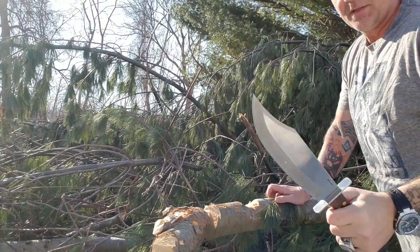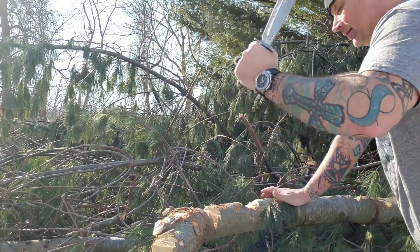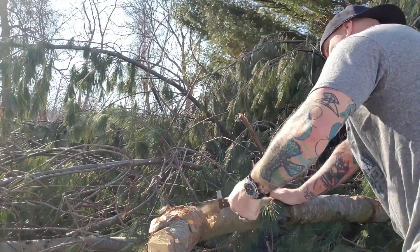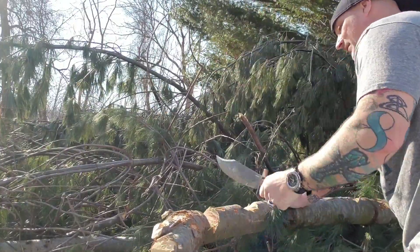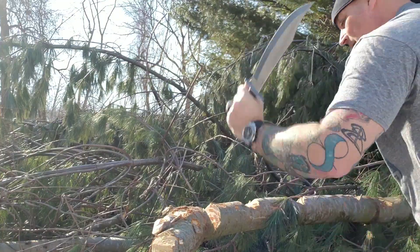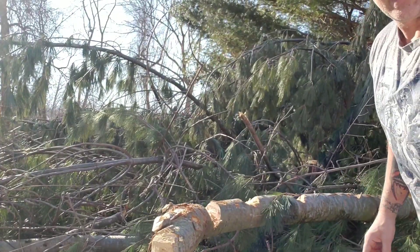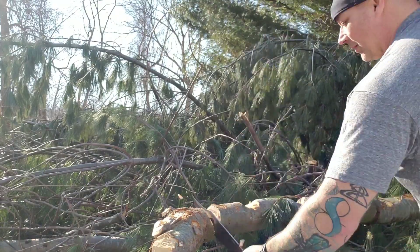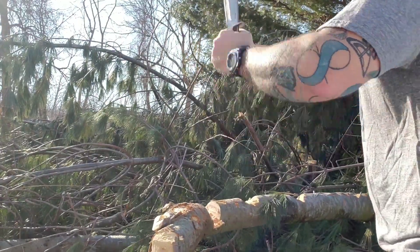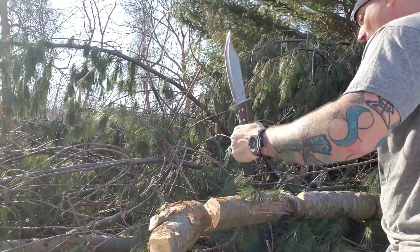I have tomorrow the 2019 Cold Steel Wild West Bowie coming in, so I'll be doing that one soon. That's going to add another piece to the Bowie chopper challenge — a whole lot of fun seeing which one is better. I'm truly excited to get it, and I should be one of the first people on the web to review it because it hasn't been reviewed yet. And I'll tell you what — if it chops half as good as this thing, this Condor is a meat eater.